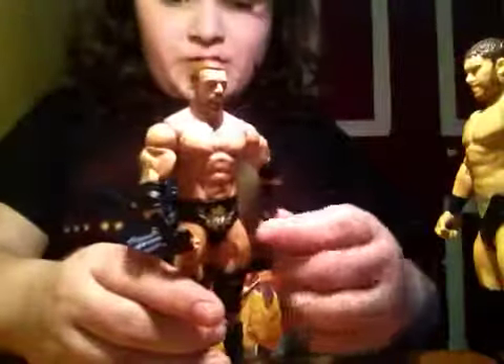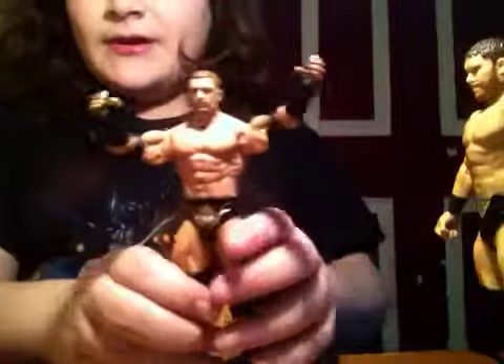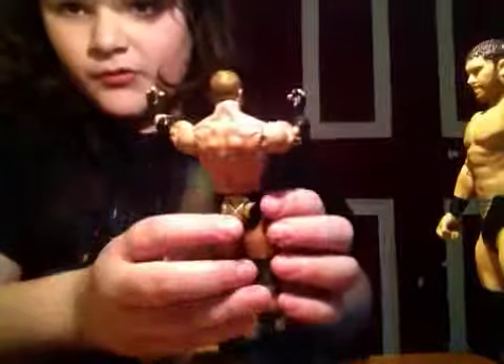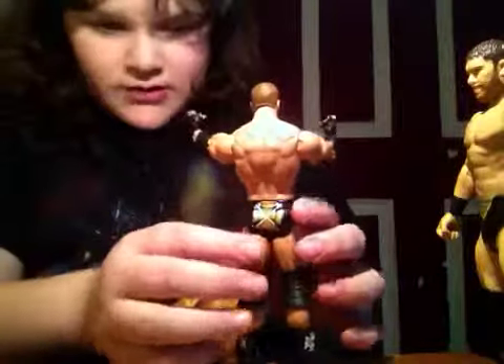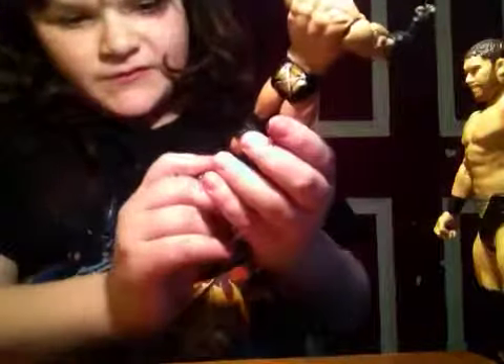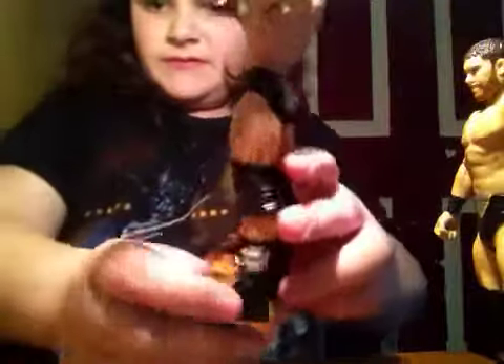Now we have the COO of the company, Triple H. He does have the black wraps, he does have the cut hair — no more getting Triple H with long hair, now he has short hair. And on the back it's the Triple H symbol, the two hammers — his main weapon.